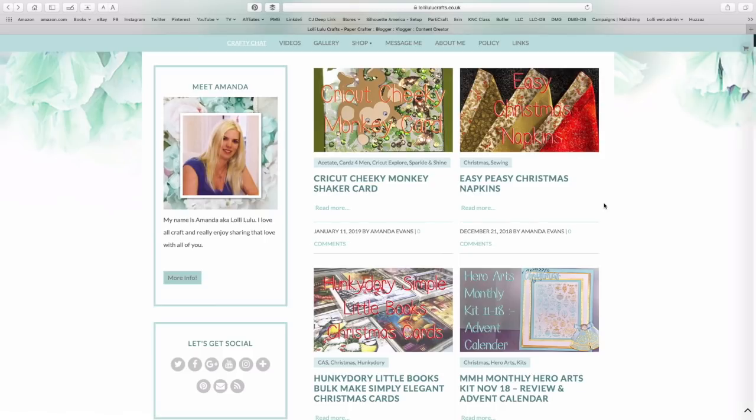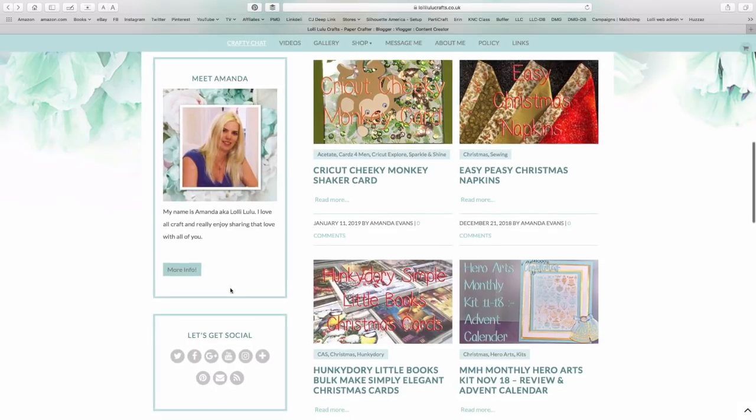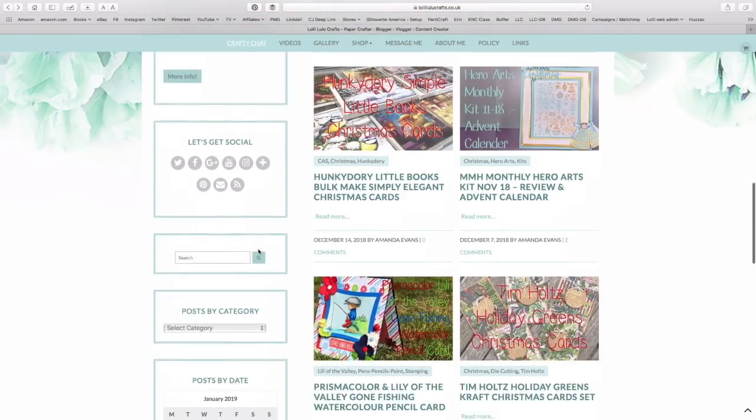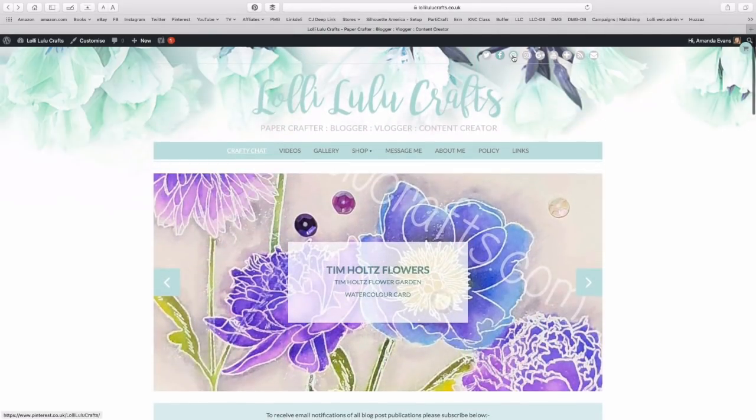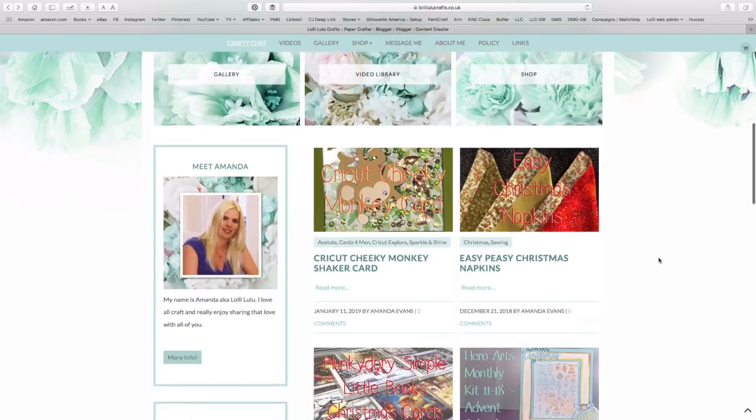Over time the posts themselves might start to look a bit different because the new setup gives me a lot more fun things I can play with to make certain things stand out, instead of just being straight text. Down the side you'll see things like 'About Me', so you can click on that to get information about Lollilu and myself. Then we've got all my social media — YouTube, email — all of that.